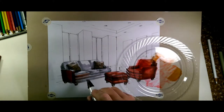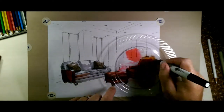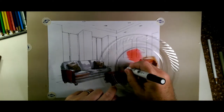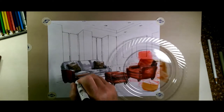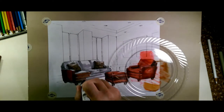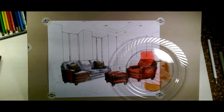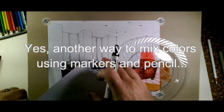So we would again continue working by picking up the color and moving it over. That was just using a brown and a red to get a darker red color. Now, there's a third method for blending color as well, using marker.